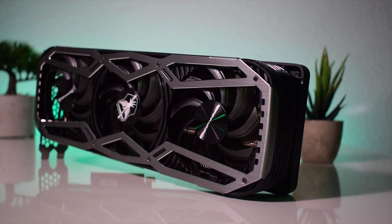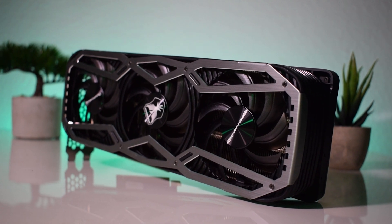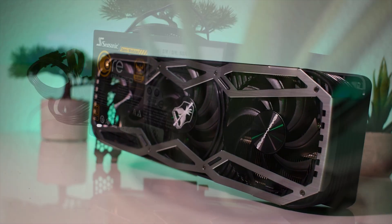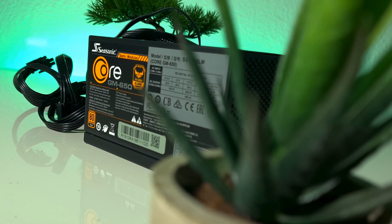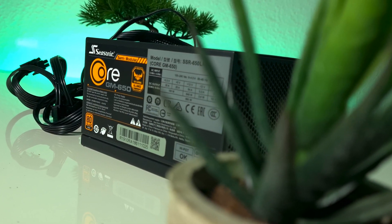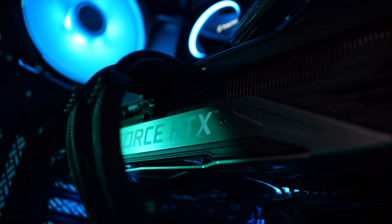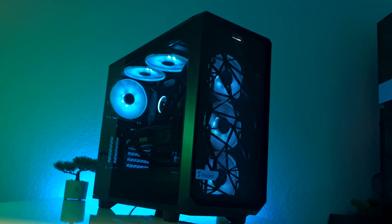The GPU was obviously the RTX 3070 from GainWord, which we reviewed recently, and I think it fits perfectly with the rest of the components. All these parts were powered by the Seasonic 650 Gold, which is more than enough to handle all the power needed. The result turned out really cool, and I like very much how this case looks, especially the front mesh and how the RGB fans look behind it.